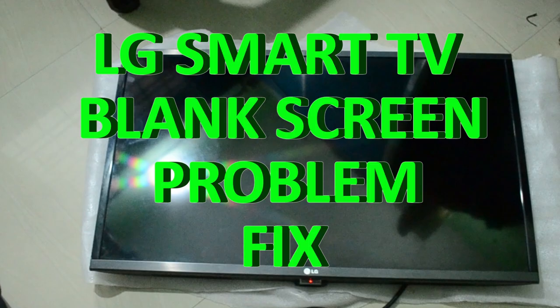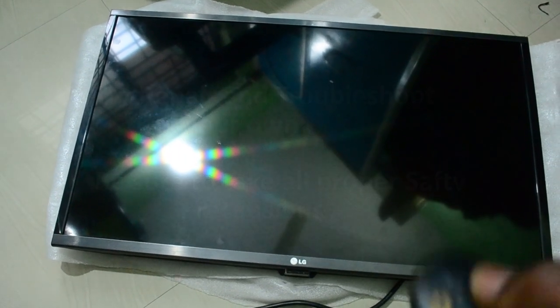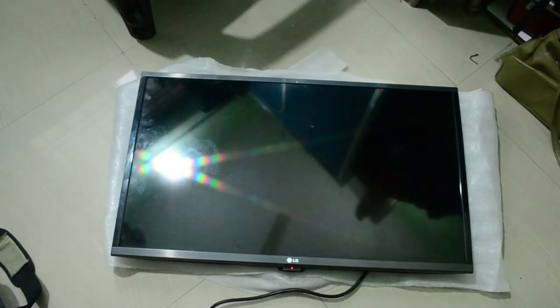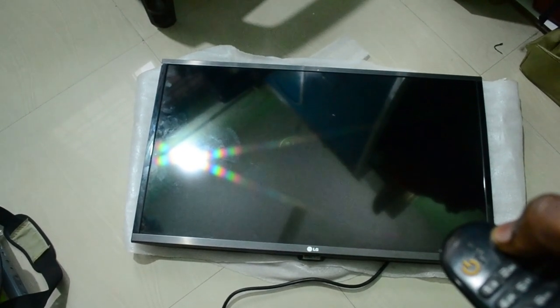Hi all, welcome to DI.3D YouTube channel. In this video we'll see how to fix an LG smart TV blank screen problem. My LG TV has this problem — it will switch on but there will be no picture on screen. You can see it is responding to the remote control but it's not displaying anything on screen. So let's see how we can fix this.